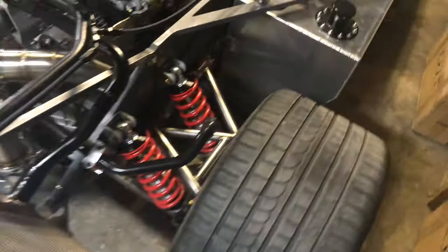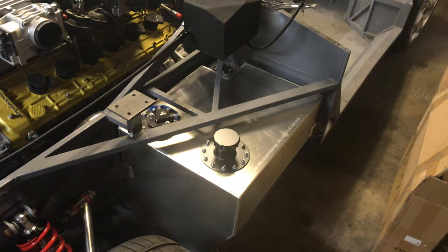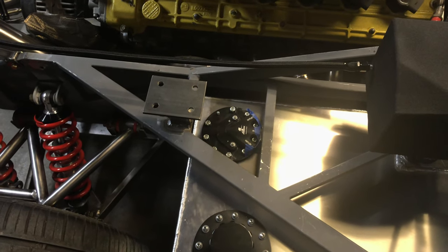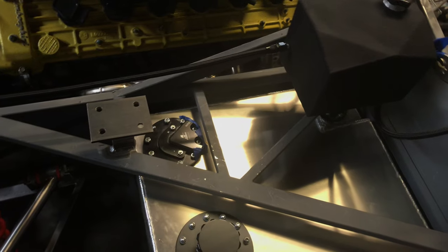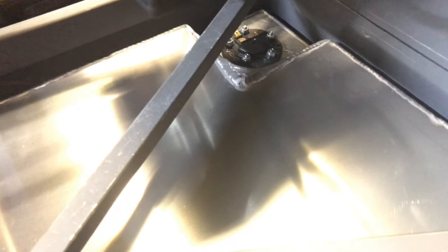Built the fuel cell out of 0.05 aluminum and got that installed. Used an Aeromotive fuel pump. I still need to order the fuel lines; the fuel sending unit is just OEM Diablo.